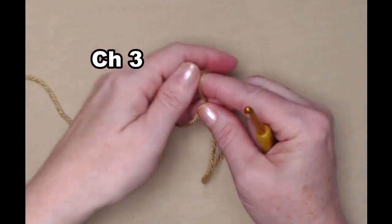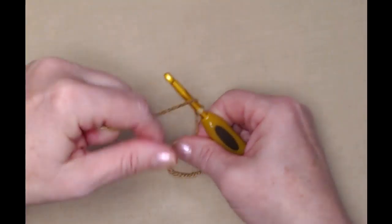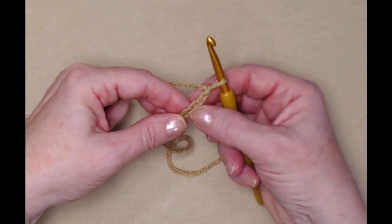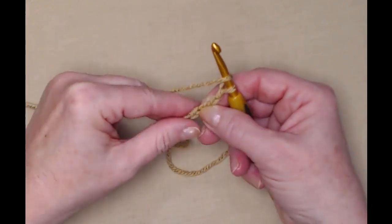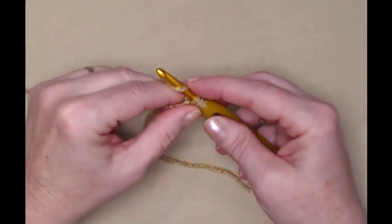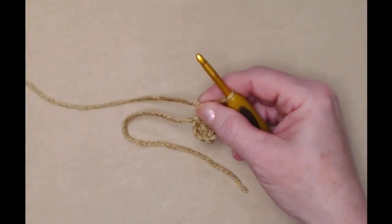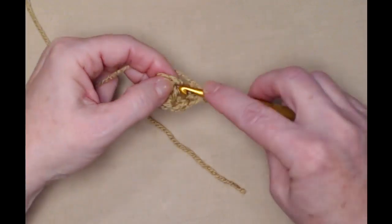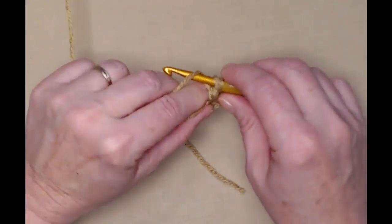We're going to begin with our beige yarn for the cookie portion of our gingerbread cookie ornament or coaster. Start with a slip knot and chain four — the first three chains will count as one double crochet, and we're going to place nine double crochets in the fourth chain from the hook. If you'd like to use the magic circle at this point you certainly can. I prefer to do it this way, but it's just a preference. Continue stitching in that same chain until you have a total of ten double crochets, remembering that the chain three counted as the first.